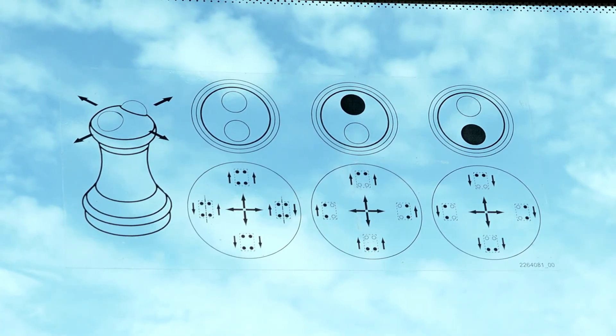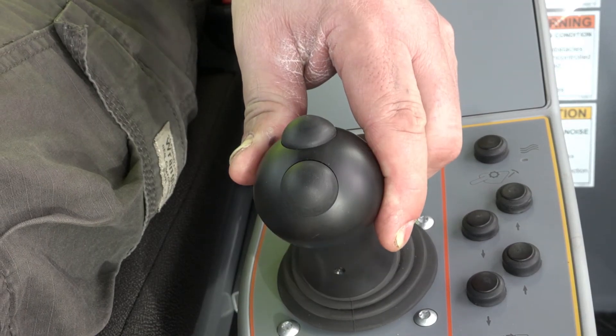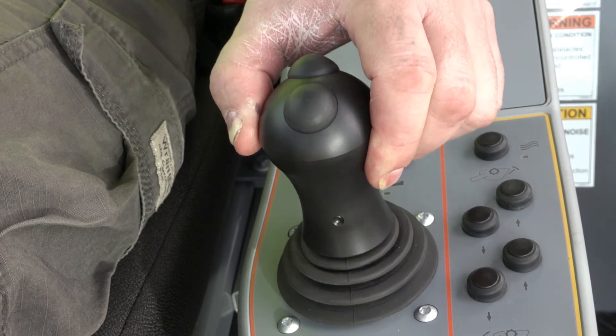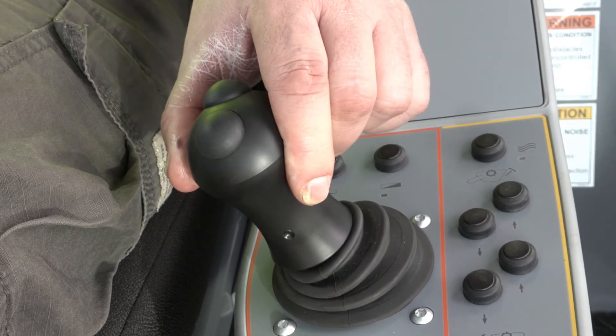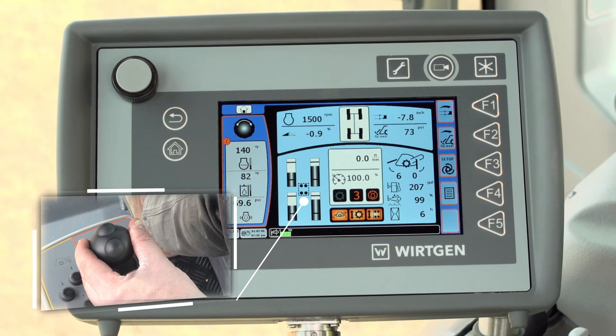An overview of the features integrated in the left-hand joystick is displayed on the cabin's front window. The operator can use the joystick to readjust the machine's slope at any time during operation. The screen displays information on the current cross slope and position of the individual lifting columns.